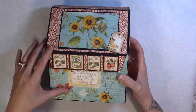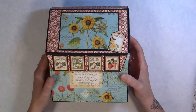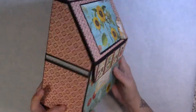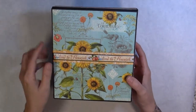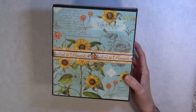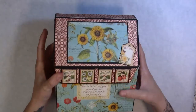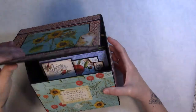It is a chipboard box and I had a couple of sheets of the 12 by 12 paper that I used to decorate the outside. This is the front, then the sides, and I decorated the back also with the paper and a little Time to Flourish band that goes through there. It has a magnetic closure and then it just flips up and opens.